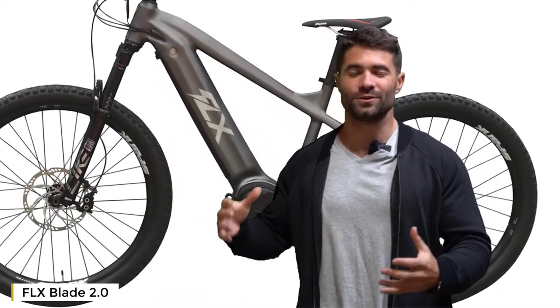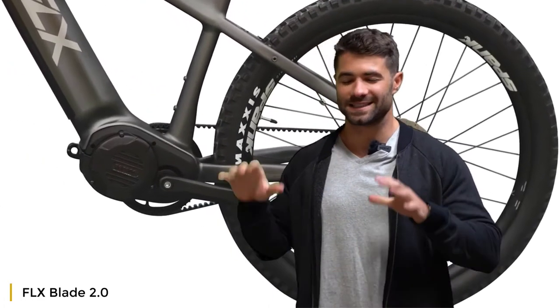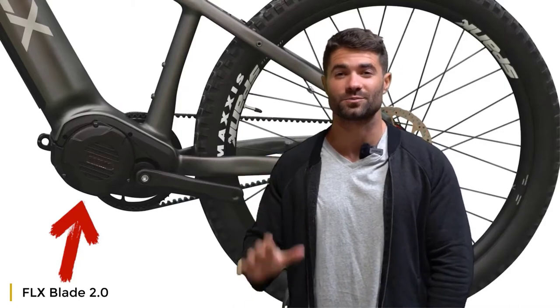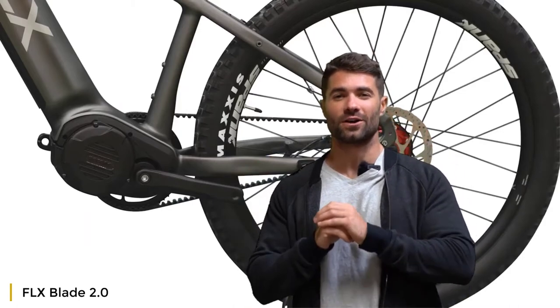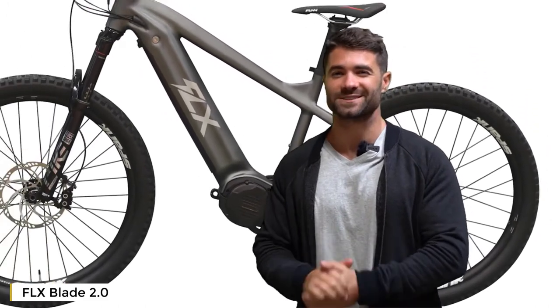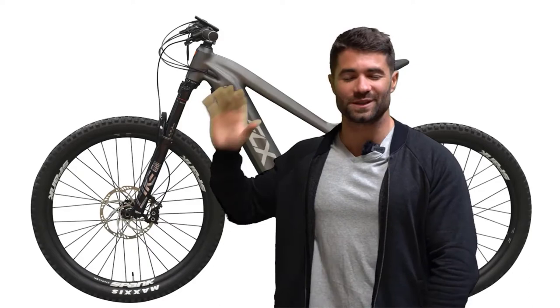The Blade 2.0 uses the famous Bafang Ultra motor that the original Blade uses. It still has a thousand watts of power, up to 1,500 watts of peak power. We've actually gone up from 48 volts to 52 volts on this bike, so you're getting a little bit more juice out of this motor. We've completely rebuilt the entire bike from the ground up, starting with the frame.